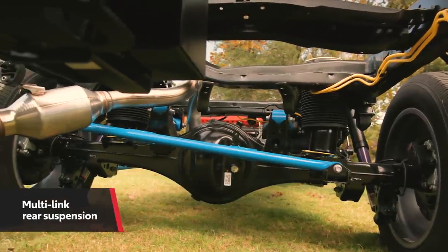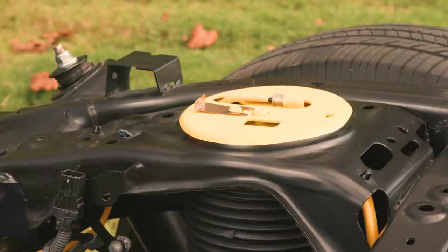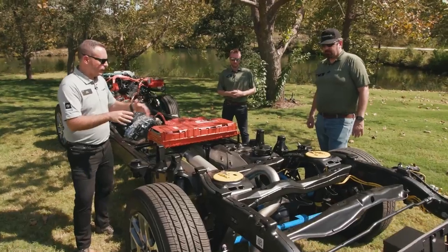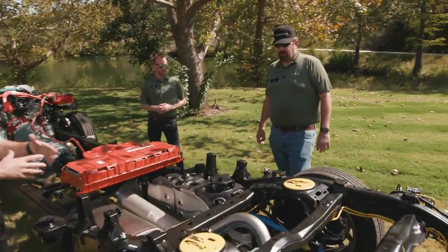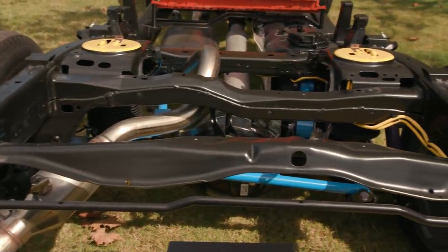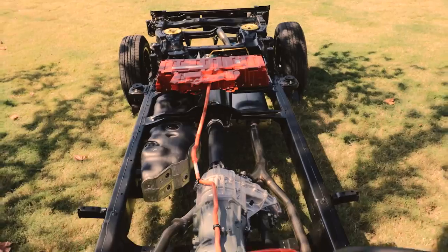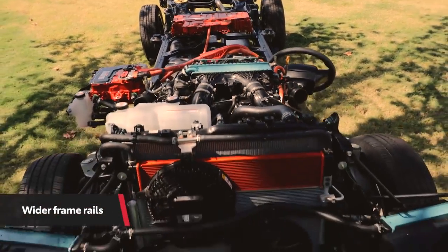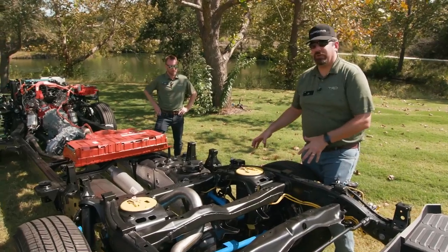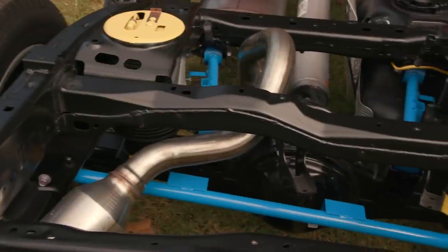Gone are the leaf springs that you would find in the current-gen Tundra. The new generation Tundra is using a multi-link rear suspension. This one has the optional load-leveling rear air suspension. Jay, is there anything you want to point out on this multi-link rear suspension? The main point for our multi-link suspension was to really improve load capability, ride and handling, and comfort for our customers. We did widen the back frame rails, which helps with stability of a heavy load and also allows us to move our suspension points outboard to give better efficiency for damping and controlling our spring rates.